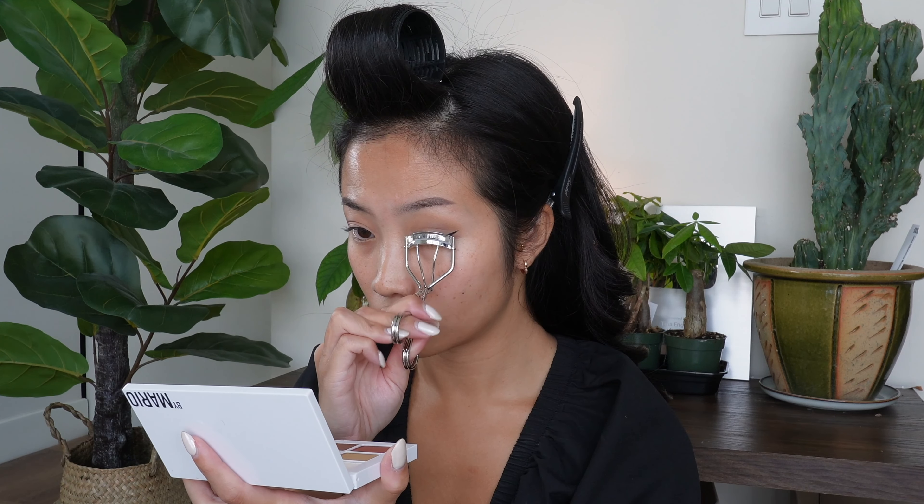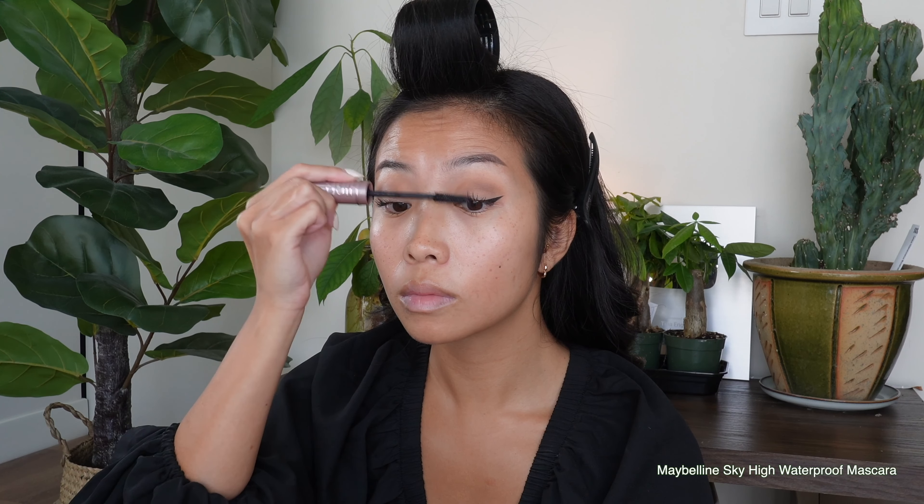Then I'm going to curl those lashes and coat them with the Maybelline Sky High Mascara, really focusing on the tips of my lashes and not going over that curl, just to preserve everything. We want to preserve the curl. I usually do two coats — one coat, let it dry down a little bit, then go back.